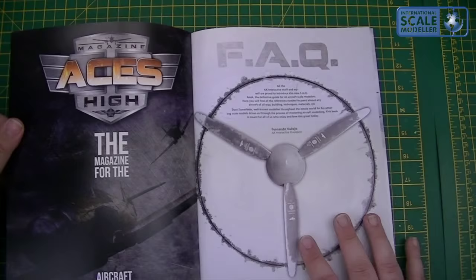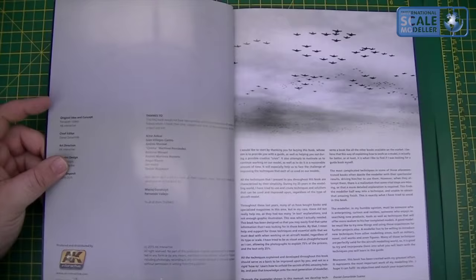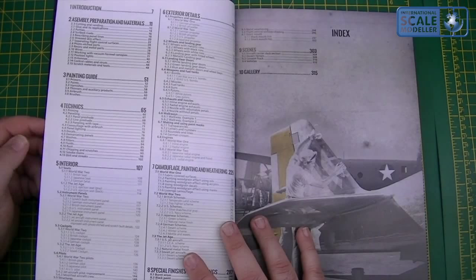So we opened it up and have a look. It's a softback book and typically it's going to have AK Interactive advertising in there, because it'd be stupid not to use it for that, but overall it's fairly ad-free to be fair. There's a bit of information, you've got the thanks, and a little bit of a prologue from the author, the guy who wrote all this.